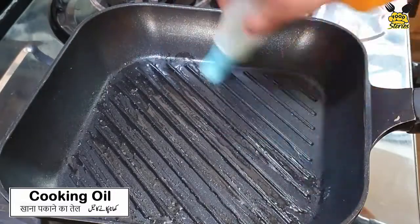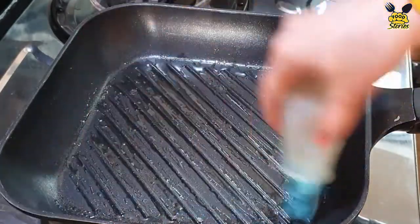We will grease the pan. If you don't have a grill pan, you can use a plain pan. I will use this pan.